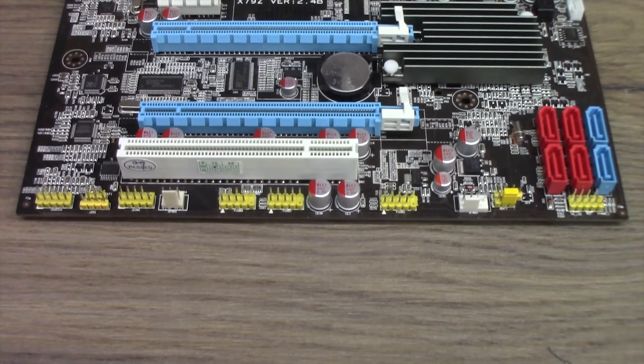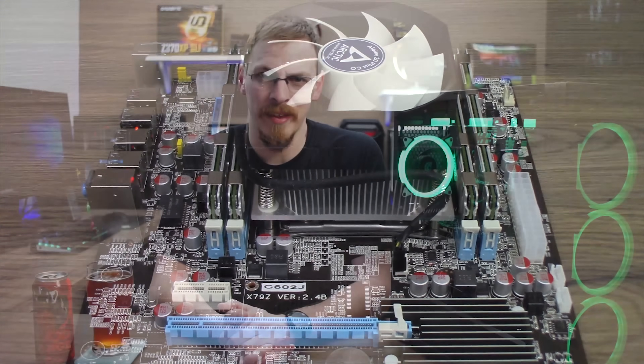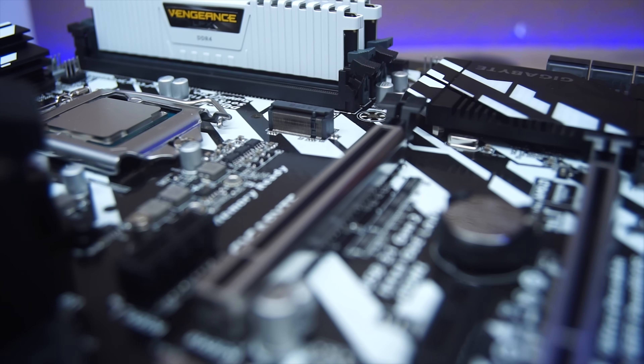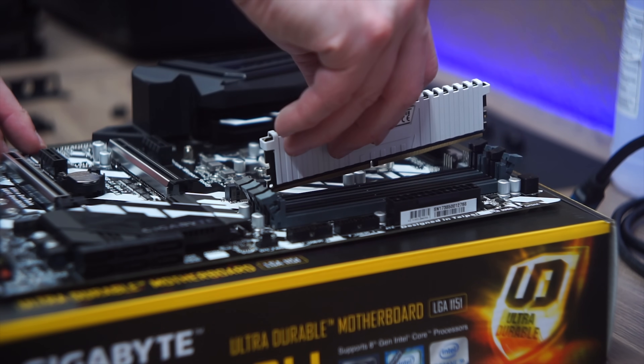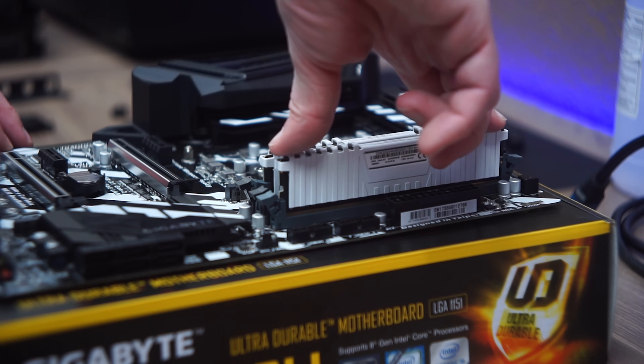The Beiyang X79 motherboard I had previously used claimed it supported SLI, but every reference I found says contrary to that. So I decided to take CPU bottlenecking out of the equation entirely. Today's test bench is a Gigabyte Z370 XP SLI motherboard with an i7-8700K, running at stock speeds with a 240mm Asatec AIO cooler. Alongside the CPU is 16GB of Corsair Vengeance running at 3200MHz and a 500GB Samsung 850 EVO SSD.